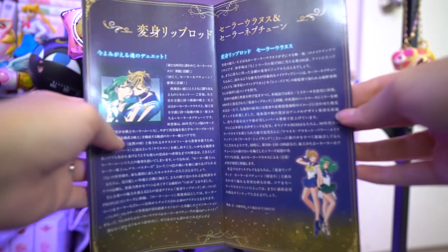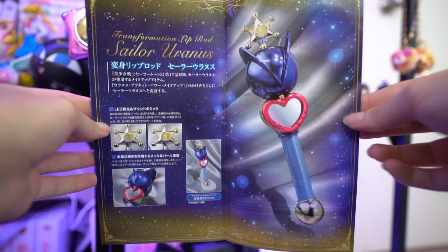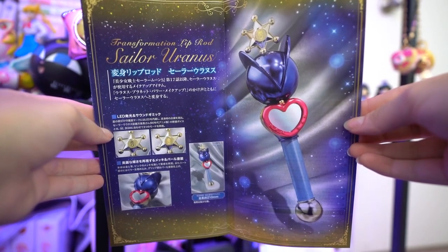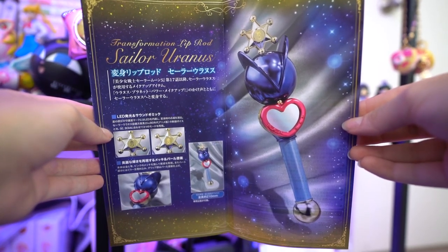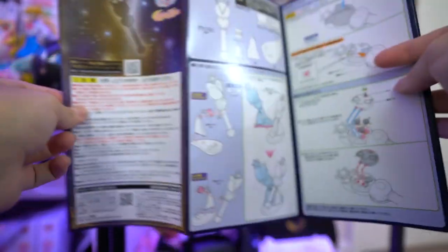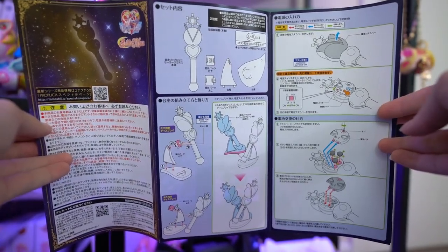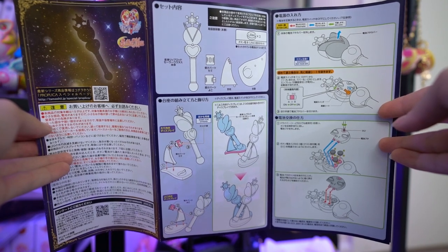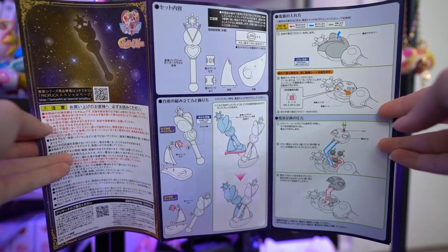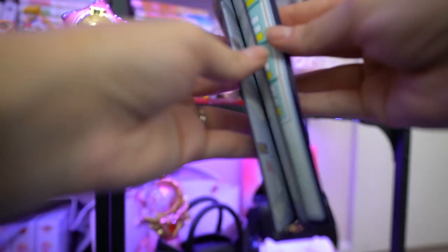I'll go ahead and go through this guide real quick. It's in Japanese, so on the first page it talks a little bit about Sailor Uranus and Sailor Neptune. The next page discusses the different features of the lip rod. On the back page you have directions on how to set it up with the two different mounts, and also directions on how to set it up with the Sailor Neptune mount so you can have them displayed side by side. It also has information about how to remove and replace the batteries.